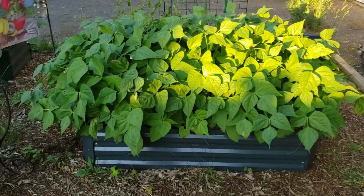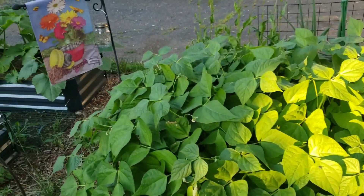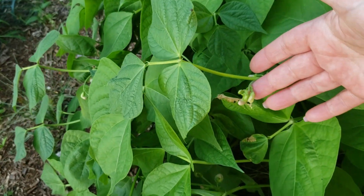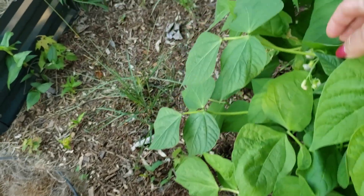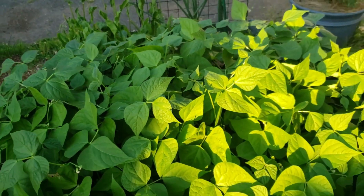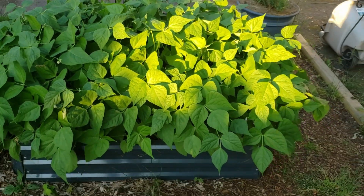These are my green beans — these are phenomenal. They're already developing some blossoms on here. I think this is going to be a really nice bean season for me this year.